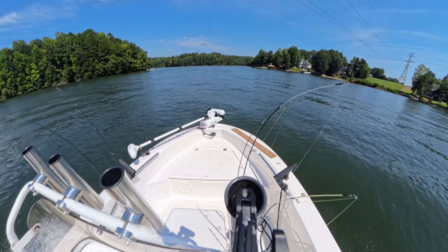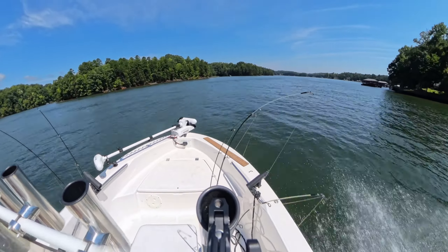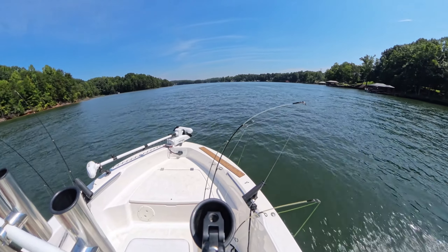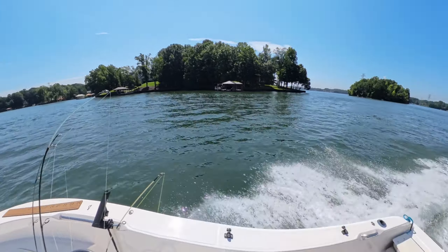Here we are getting close to our destination on the north side of Lake Norman, near Lake Norman State Park. You can see the water up here is a lot cleaner than it was in the main channel. We've had a lot of rain from Hurricane Debbie a couple weeks ago, so the main channel is still a little muddy, but up here in the cove it's much cleaner.